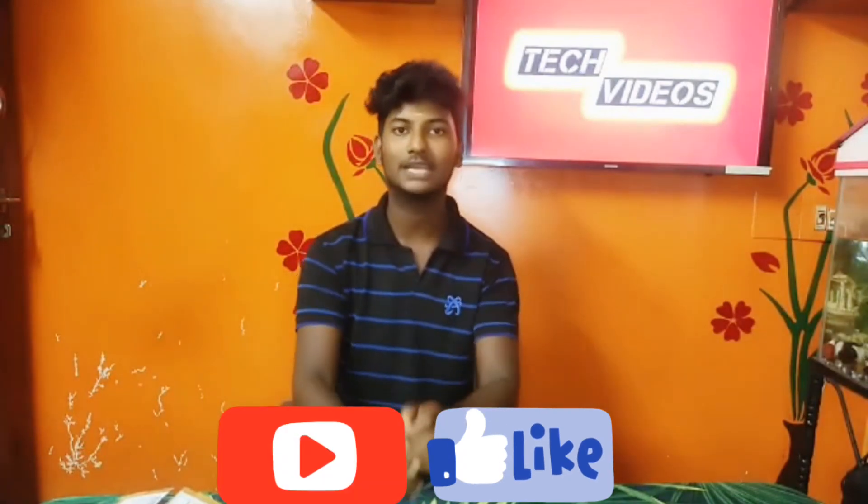Hi everyone, hello. You are watching this attack videos channel. I have made a K8 mic on Amazon — it's an unboxing video. Please like, comment and share.